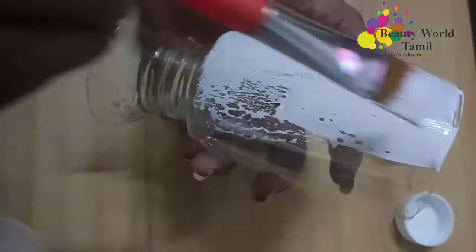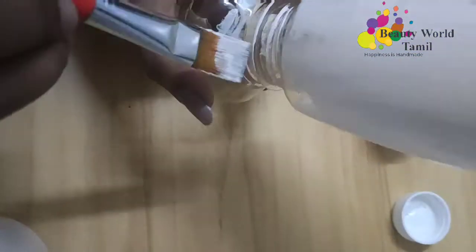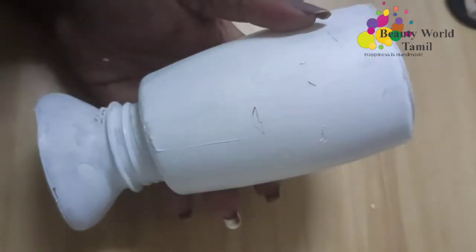I am going to apply a white color acrylic paint on the bottle. Before I make the bottle, I will apply a white color acrylic paint and match the color.